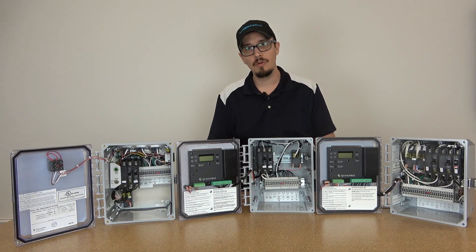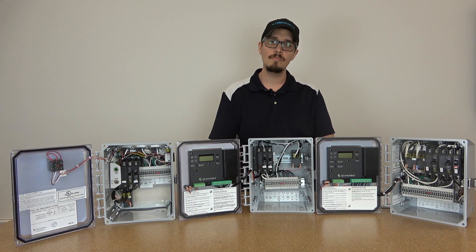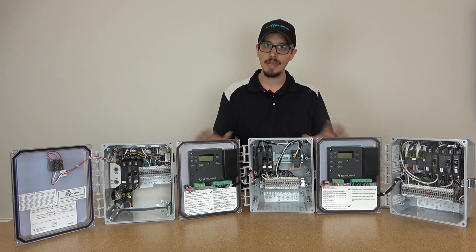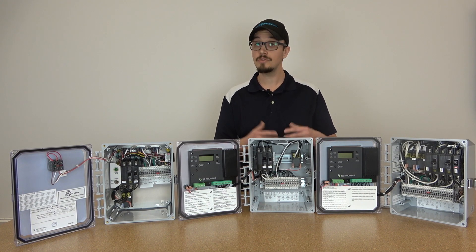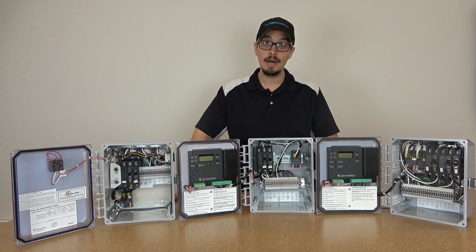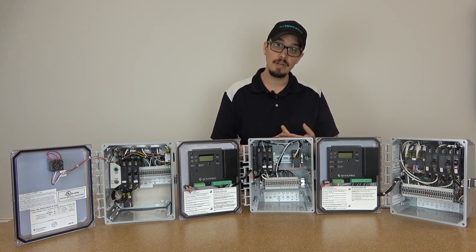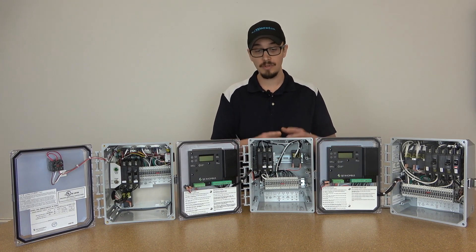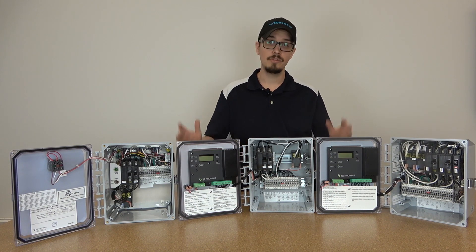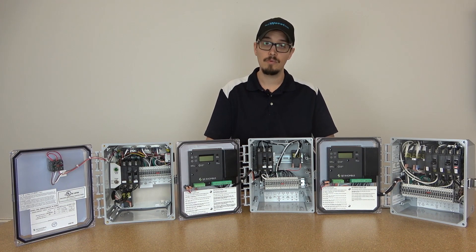Don't forget to check these control panels out on RCWorst.com. If you have questions, feel free to reach out to our sales team — we're happy to answer any questions. And due to our familiarity with the product, if you need field troubleshooting assistance or help selecting which panel is going to work best for your application, don't hesitate to reach out to us. We're going to help you out.